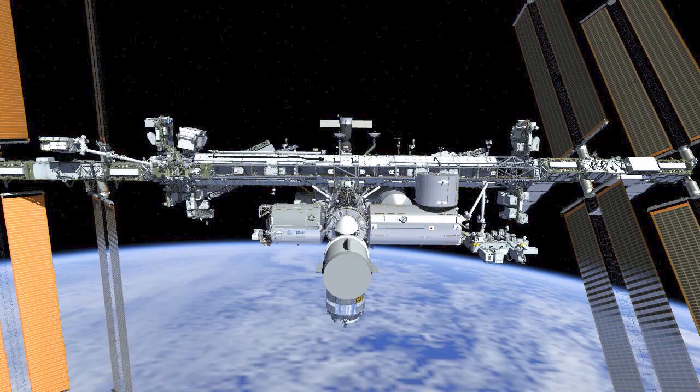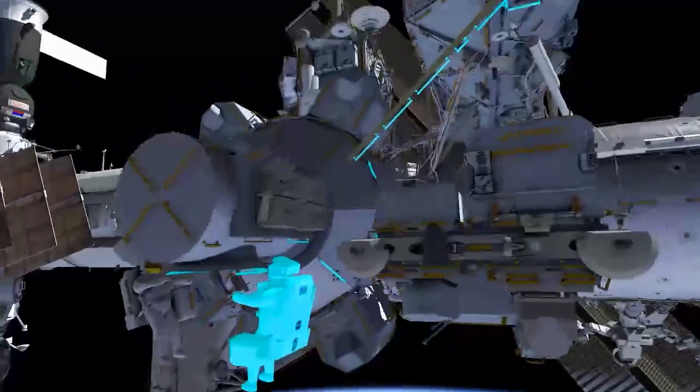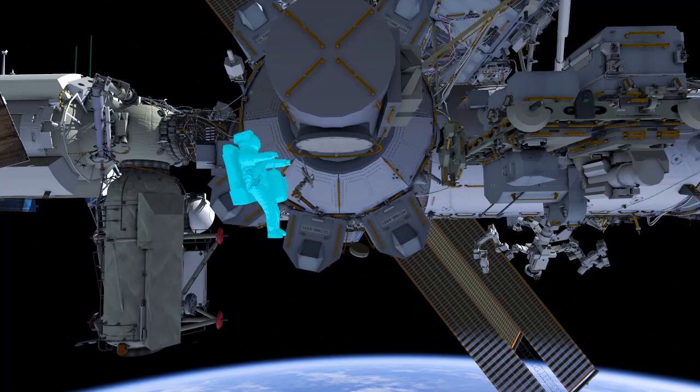This EVA begins the 1 Bravo power channel upgrade. Chris, wearing the red stripe, egresses first. He sets up their tether anchors away from the airlock to enable them to go farther outboard. Then Bob, wearing the white stripe, grabs his foot restraint and follows outboard.